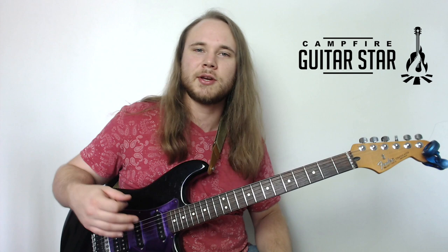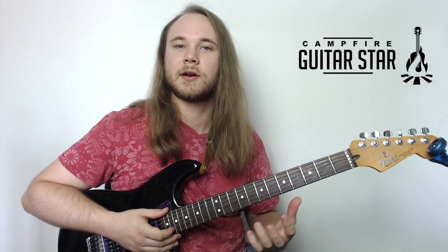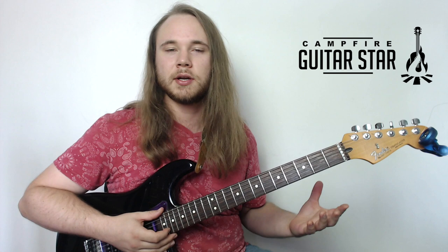The next song we're going to do is going to use some of those power chords that are a little bit higher up the neck — that other shape we were talking about right in the beginning. The song we're going to do is Brain Stew by Green Day.